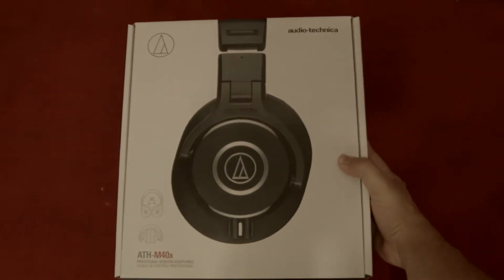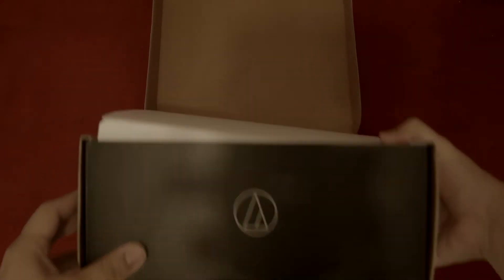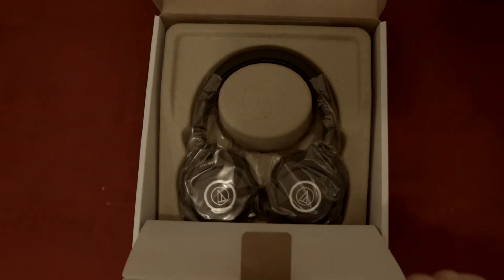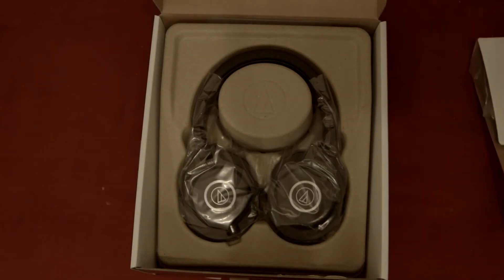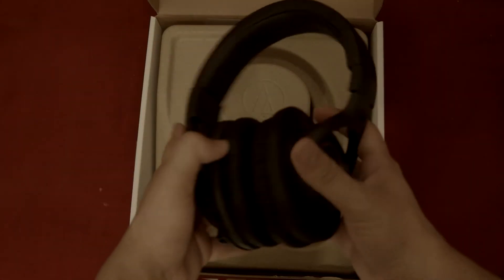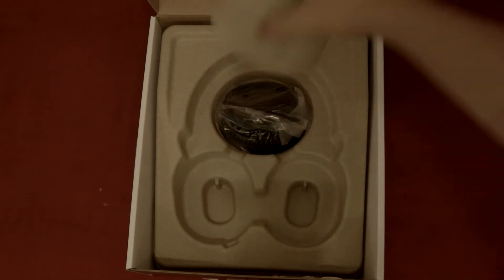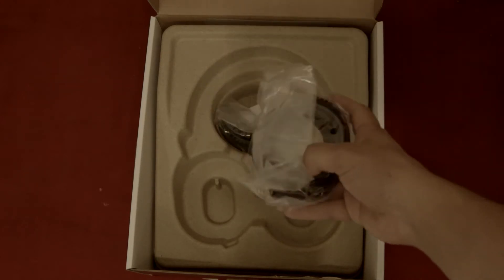Let's begin with an unboxing. First, we lift up the lid from the very top of the box and open the box all the way. There is a secondary lid inside, which we will lift up and reveal the headphones themselves. We will take them out of the box and unwrap them from the plastic packaging to appreciate them. They look pretty sweet. Now, we will set them aside so we can take off the cardboard pillar, and under it, we will find the wires for these headphones.